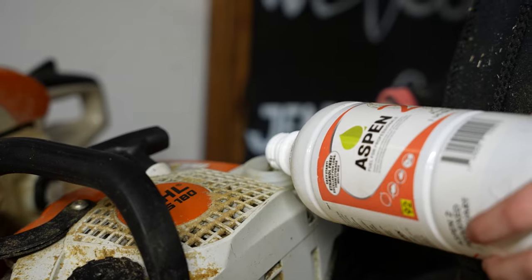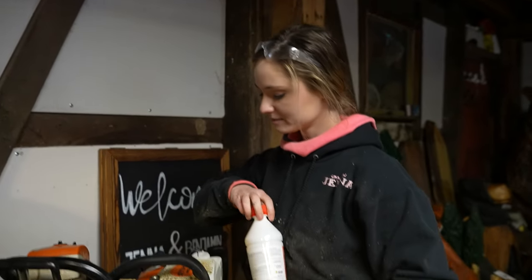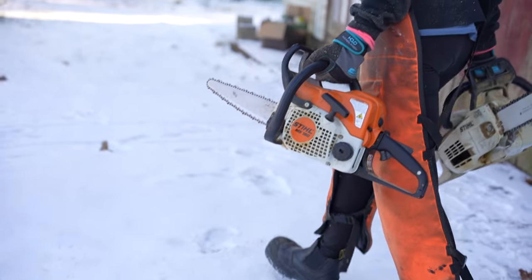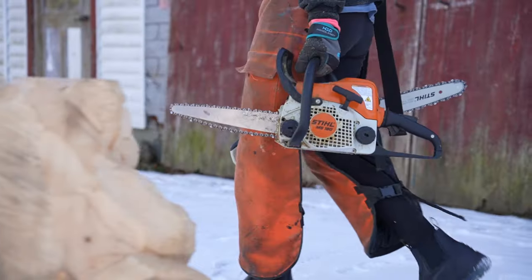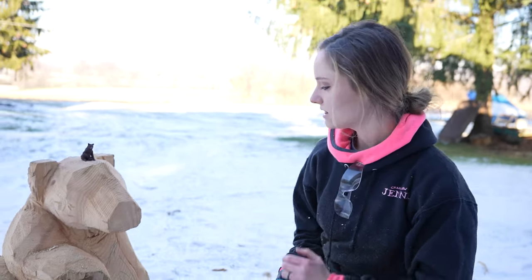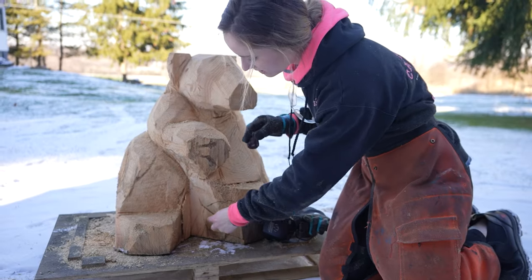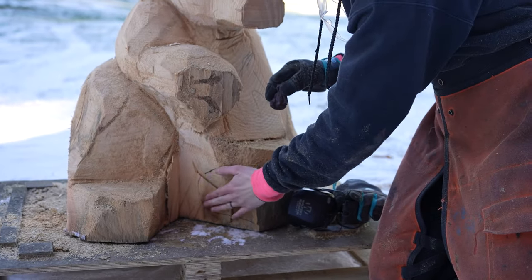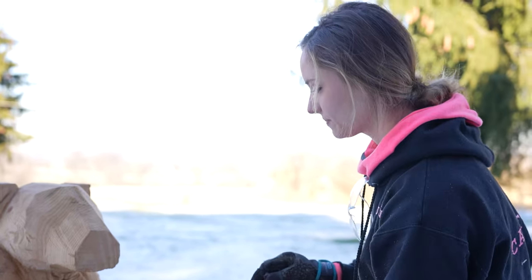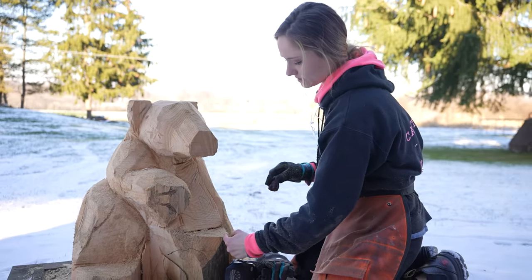I like to use Aspen fuel, and you guys will hear more about them throughout the year. So I'm not going to finish this bear in this video. Like I said, I just want to get him blocked out so I can get him in and detail him up. So I kind of drew right here where his paw is going to be, and I'm going to dig all this out and make this kind of like his foot.